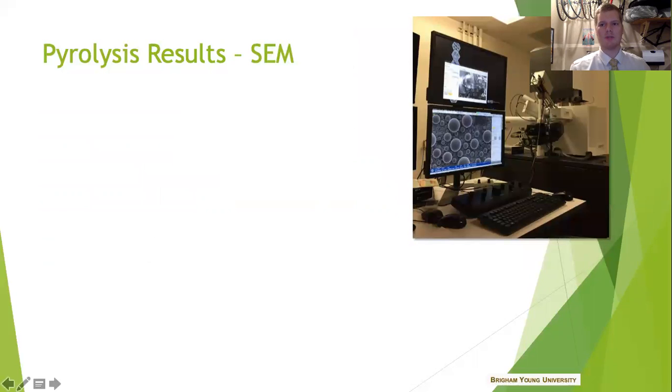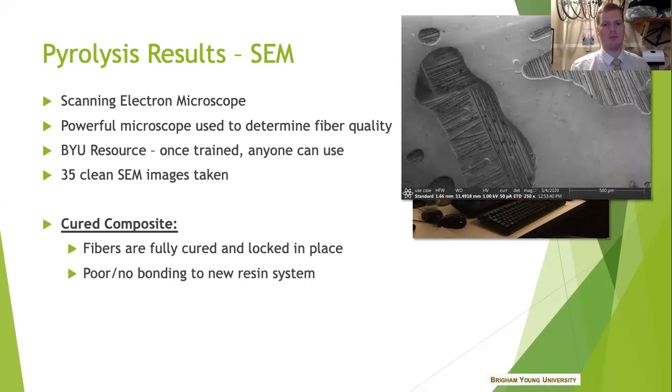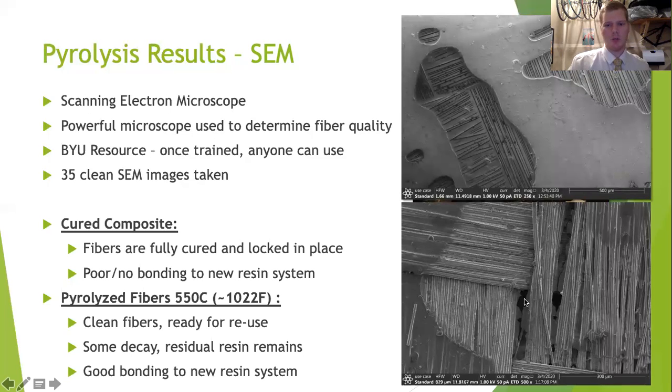Another cool part about my research was that I was able to use the SEM on campus to get some good pictures and findings. BYU has a great SEM lab and I sought some training for my project. I got about 35 clean pictures — here are a couple. You can see a carbon fiber that was fully cured; these little filaments look like they're floating in a bath or pool of resin — that's how it looks when there's good resin disbursement. However, if you were to try to bond new composite to this panel you would not get great bonding because they're already all filled in. With the pyrolysis process you can see that really opens up, and even though there's a little residual resin left over, the fibers are really ready to accept some new resin system. That's a very clear before and after picture of what pyrolysis does at a small scale.